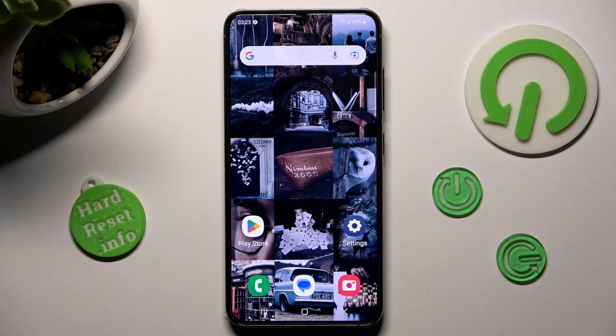Hi, in front of me a Samsung Galaxy S23, and today I would like to show you how you can set up Face Unlock on this device.